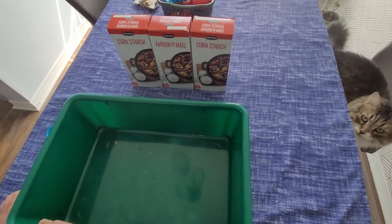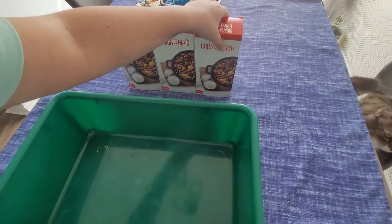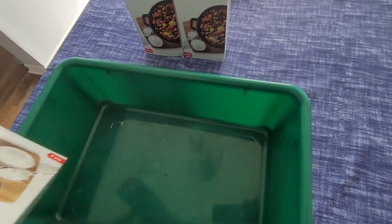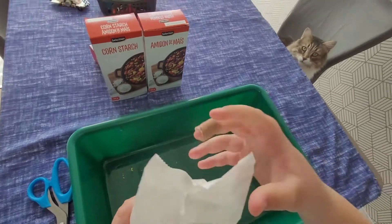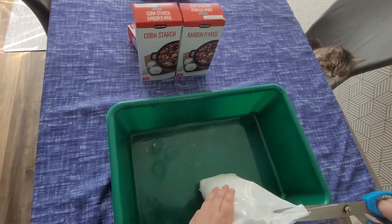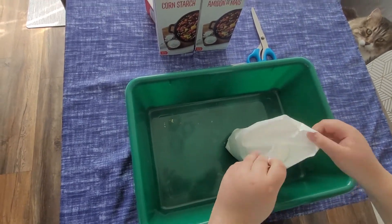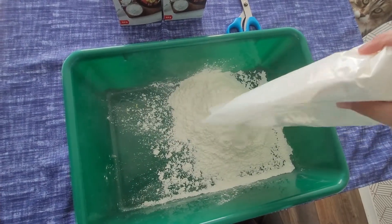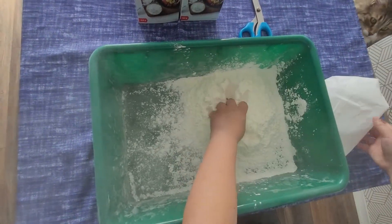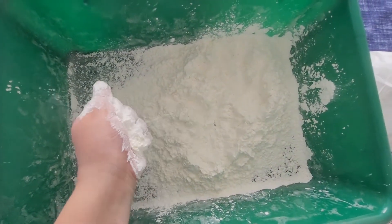Hey guys, I'm going to show you how to make quicksand. You need cornstarch — I don't know if I'm going to be using everything — and here is the cornstarch inside there. Then put it in. That's a lot of cornstarch. You cannot use flour because that's not going to work. Next, you need water.